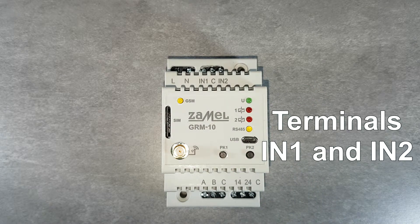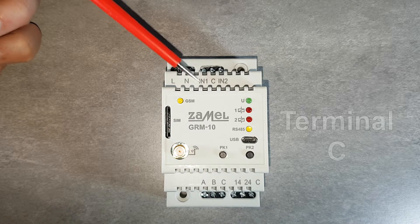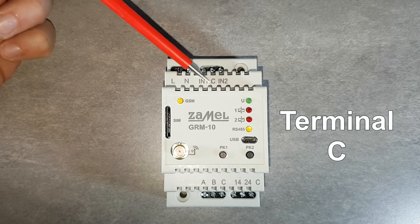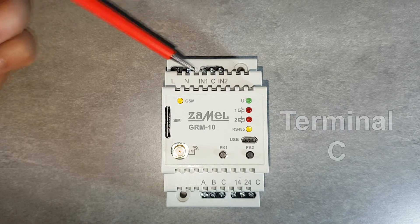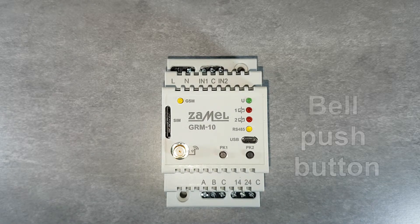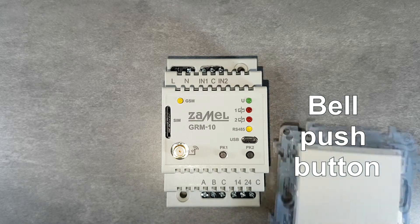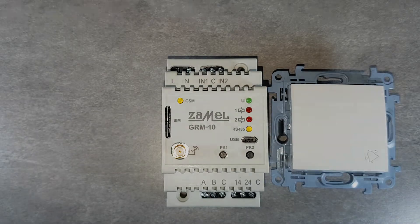The device has two digital input channels: IN1 and IN2 terminals. The trigger signal comes from the common C terminal for both channels. The device monitors the status of inputs on an ongoing basis. By providing a control signal to the inputs, for example by using the bell button, the input status can be changed and the device can take action.